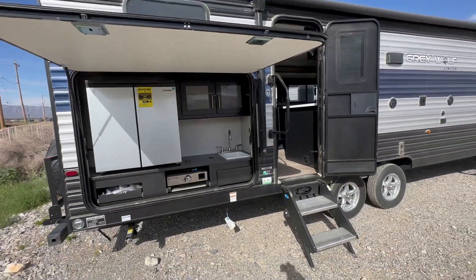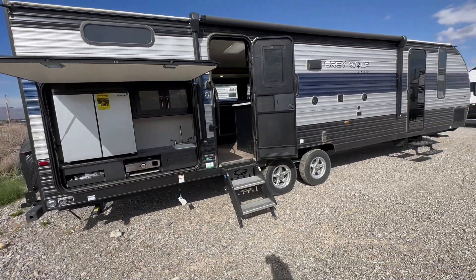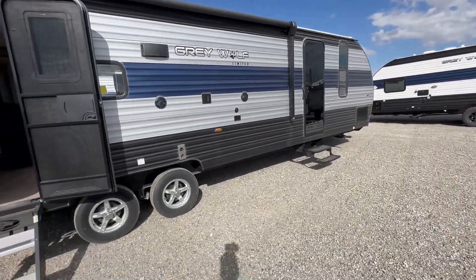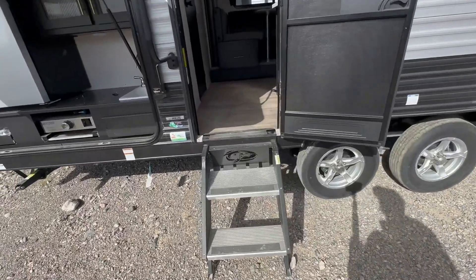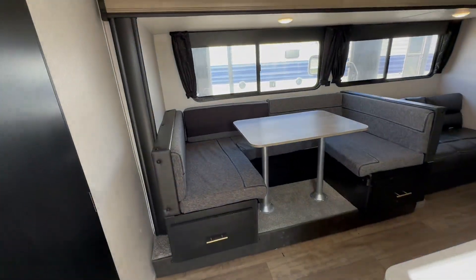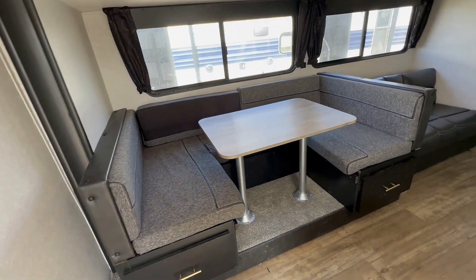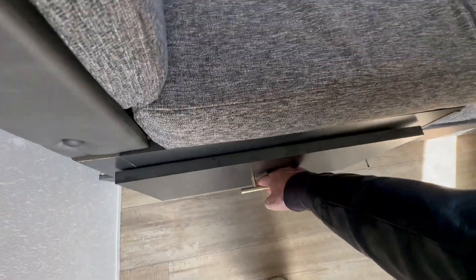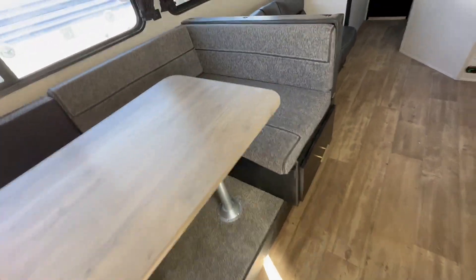Reminder folks, the outside kitchen refrigerator only works when you're plugged in at a campsite or plugged into a generator. Power awning, solid step in the main entrance. As we walk in, you're going to see a u-shaped dinette, a jackknife couch, and we're going to go through all the storage both in the living area and in the kitchen.